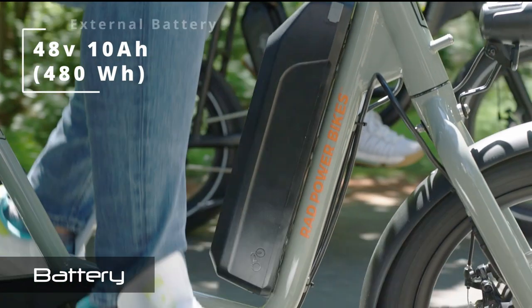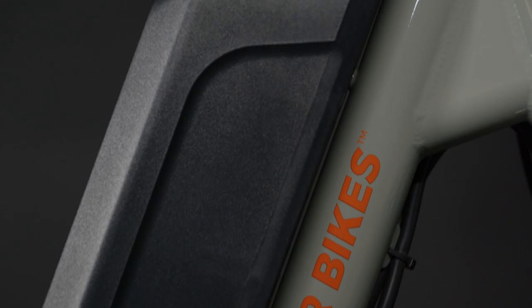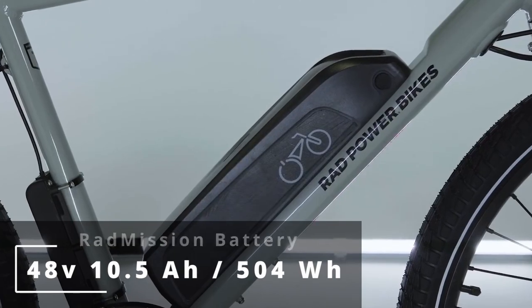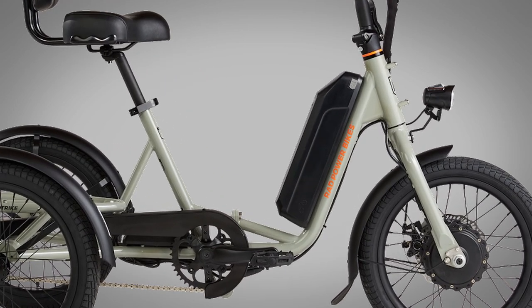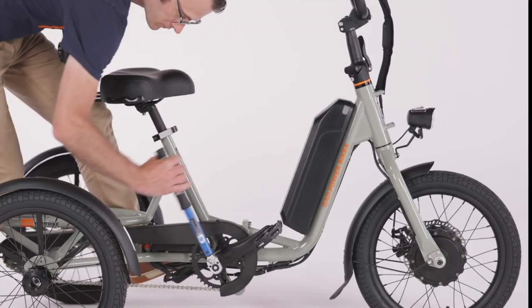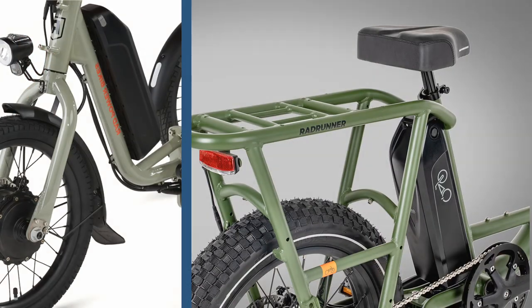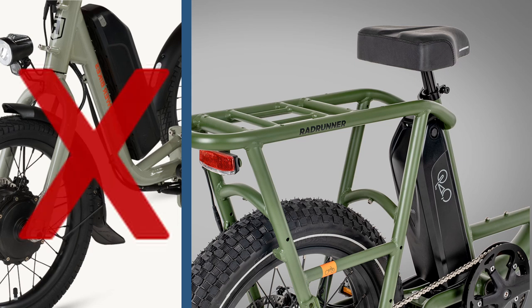Powering this motor is a 48-volt, 10-amp-hour (480 watt-hour) battery, presumably with Samsung cells, though Rad has been withholding this information as well. The battery is smaller than their standard 14-amp-hour (672 watt-hour) battery. Previously, only the economy-priced Rad Mission 1 used this smaller battery, but that model has since been discontinued. The battery is mounted externally to the down-tube step-through area, and Rad indicated this new 10-amp-hour battery is not backward compatible with their older models, so the 14-amp-hour battery may not be compatible with the Rad Trike either.